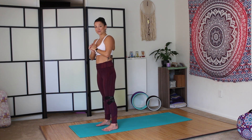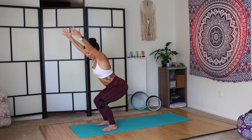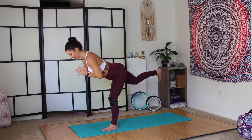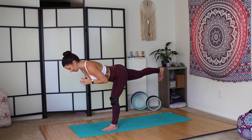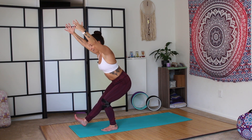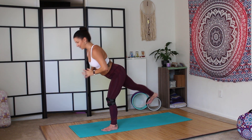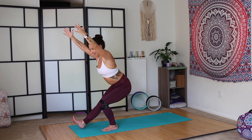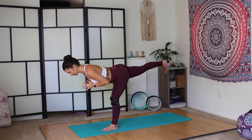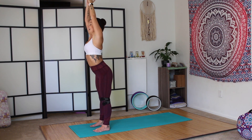I challenge you to do better than me in this practice. Inhale, reach. Exhale, chair. One-legged chair, left side. Press through the heel. Kick it back, warrior three. Drop the right hip down. Inhale, one-legged chair. Exhale, warrior three. Inhale, come on up. One-legged chair. Exhale, warrior three. Inhale, come to standing at the front of the mat. Reach the arms up above the head.